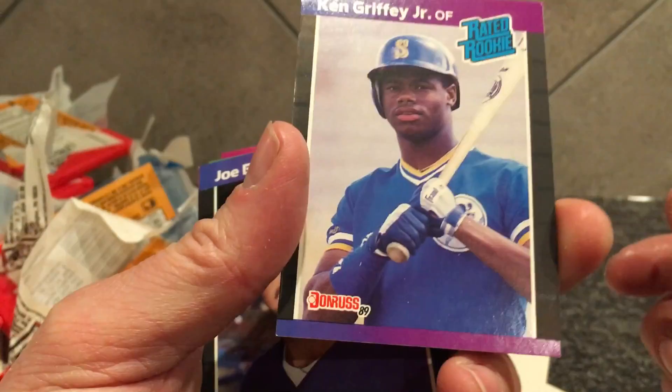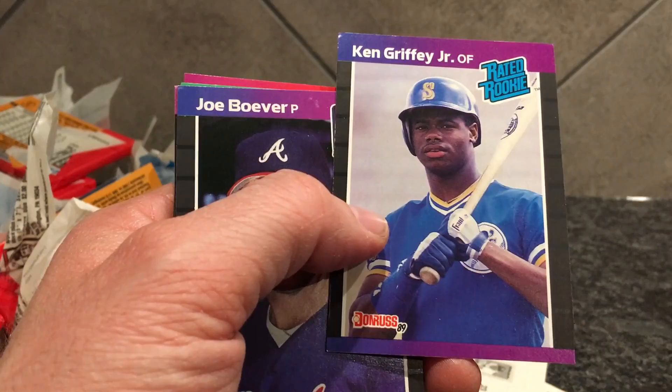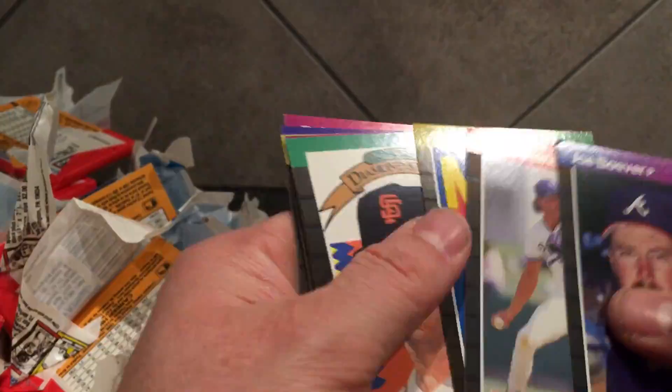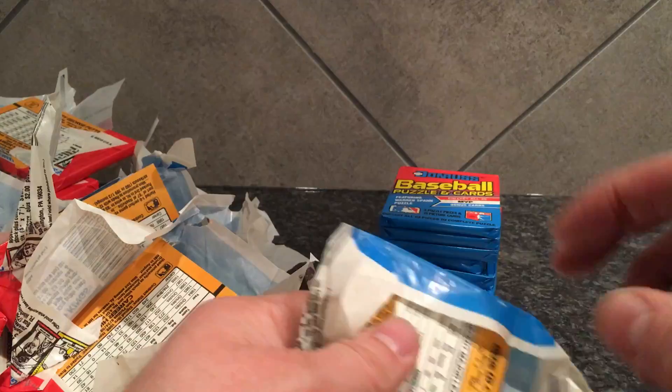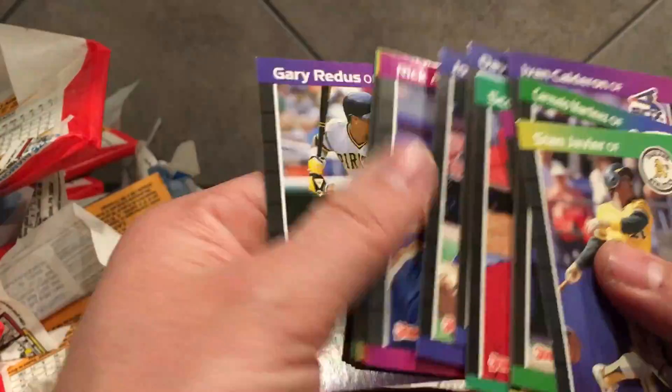Top of the pack though, so it's got a ding on it — some rough corners. Some of the ones at the top of the pack have that. Whenever you're pulling a Griffey like this, you want it to be in the middle of the pack. This is like a 7. We still got 10 packs left though. Sheffield too — I think the Sheffield goes for 25 or 30. You'd almost think with the Griffey selling for that much it would push some of the other key players up, but I don't think it has really.